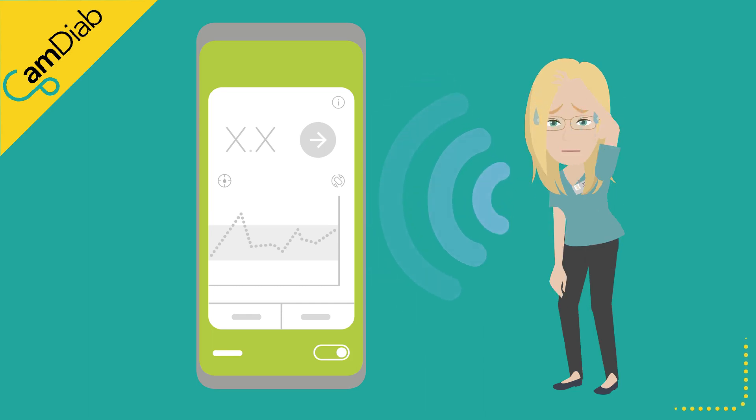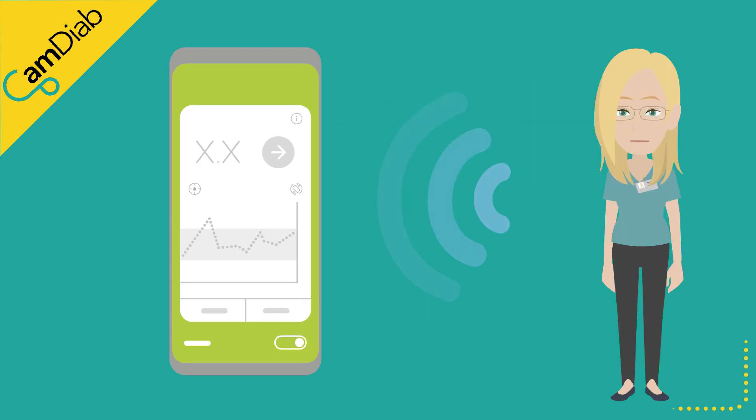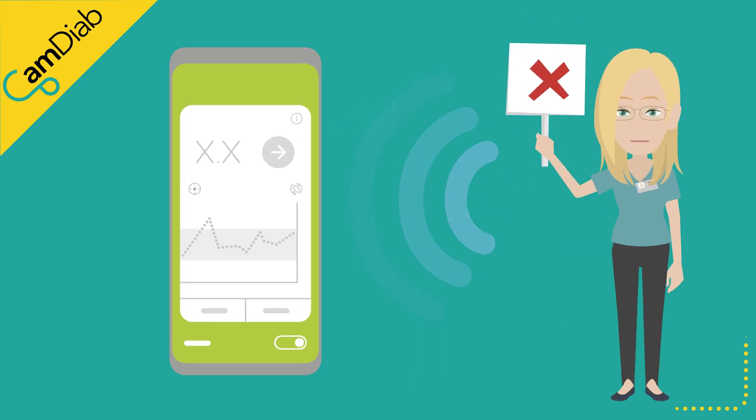Occasionally, people may find that their symptoms and the sensor reading do not match, or they do a blood glucose finger prick test and find that the sensor is falsely reading higher or lower. If the sensor is inaccurate, the amount of insulin delivered by the algorithm might also be incorrect. For example, if the sensor is over-reading and showing a higher glucose value, the algorithm will become more aggressive than necessary and potentially cause someone to have a hypo.